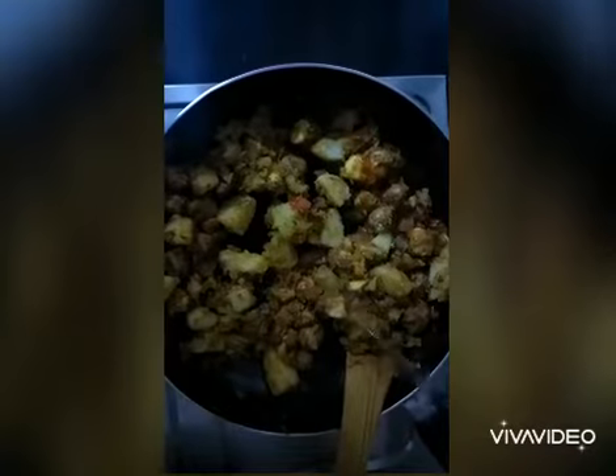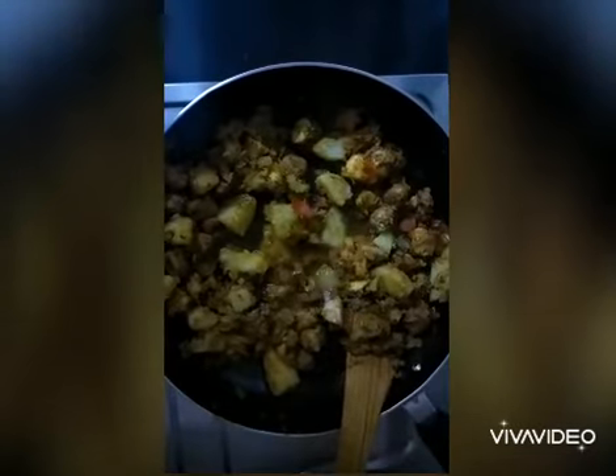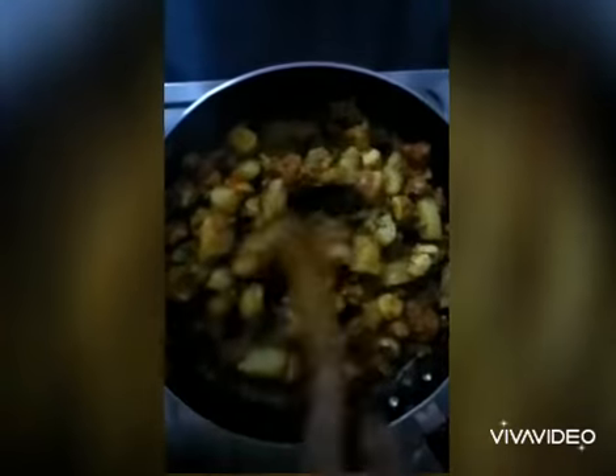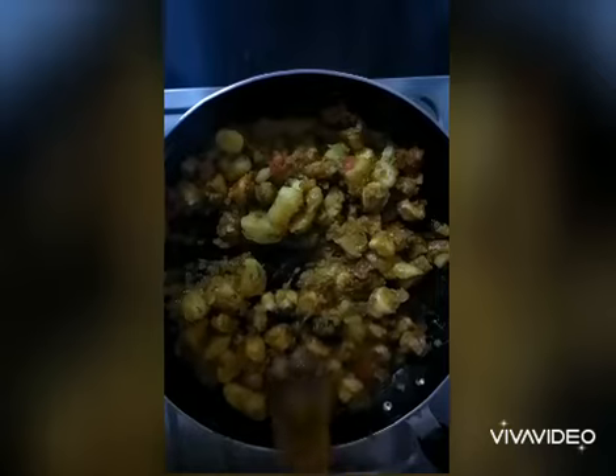Add a little amount of water to the dish and mix it well. The reason for adding water is that the flavors get infused well into the potatoes and jackfruit seeds. Now close the lid for some time.